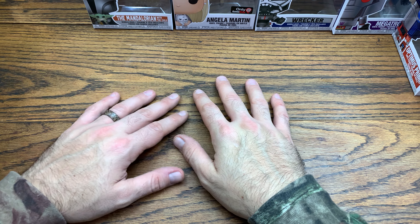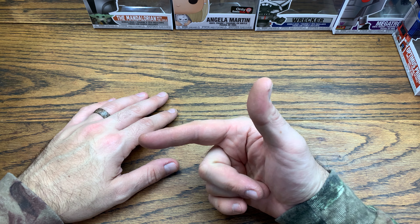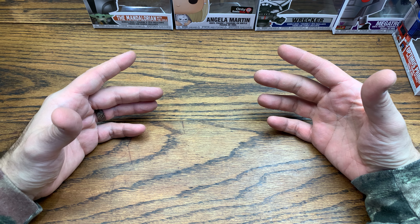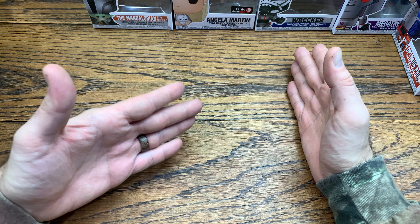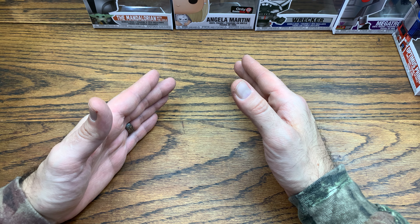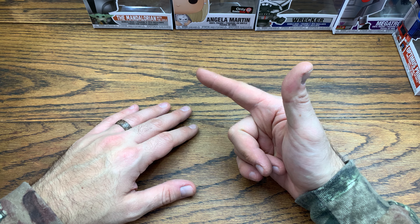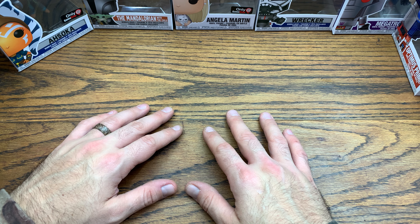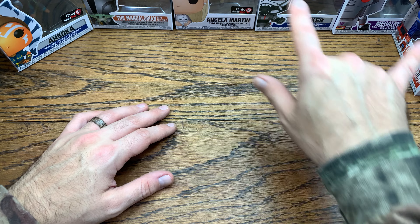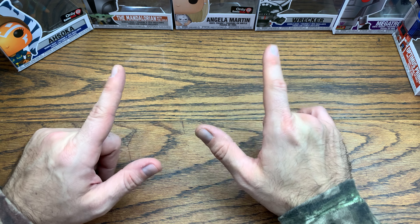Let me know in the comments below which one was your favorite from this GameStop haul. To recap: common Optimus Prime, common Megatron, Wrecker from the Clone Wars wave, Angela Martin GameStop exclusive with Sparkles, and Mandalorian with Child. That Mandalorian with Child pop is sold out, and so is the Ahsoka Tano we got last week from GameStop — so pretty fortunate to have scooped these up. Let me know your favorite in the comments. If you liked this video, give it a thumbs up, subscribe for more — I do reviews every single day. Have a great rest of your day!